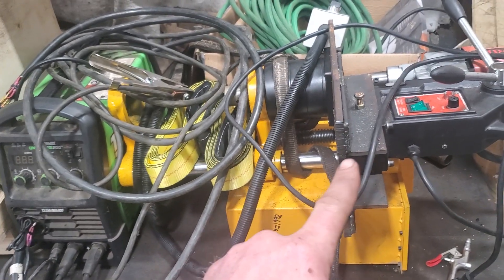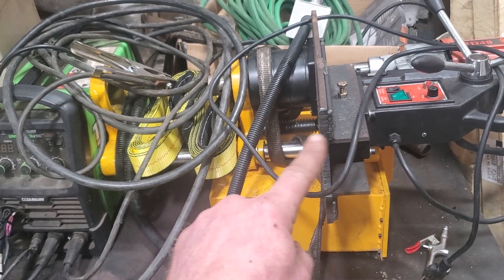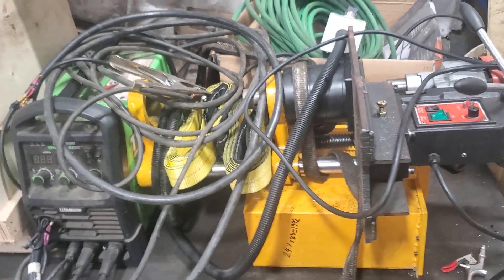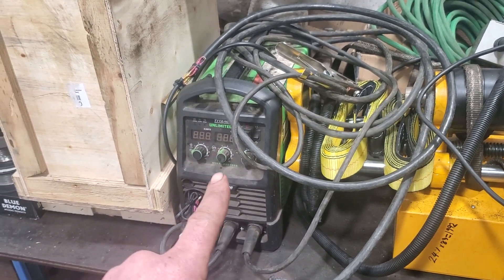So there's a line bore with auto feed. The auto feed is AC powered and the drive motor for the boring bar is DC, so the AC drive still works. Next in the lineup is the old Titanium Unlimited 200.